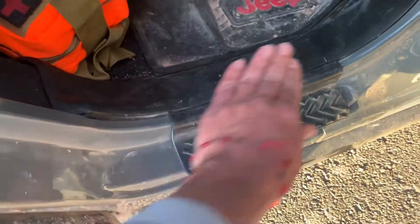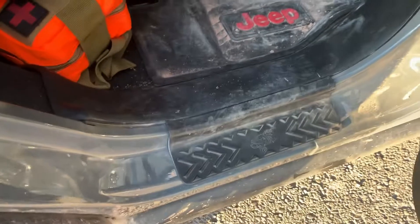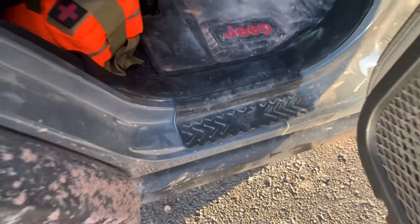The tread's great. They've really held up. They haven't come up one bit, and I'm happy with them. Thanks for watching.